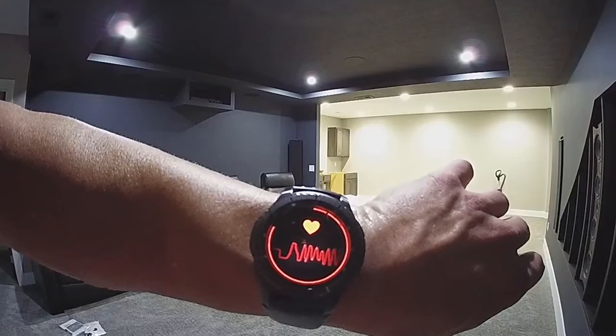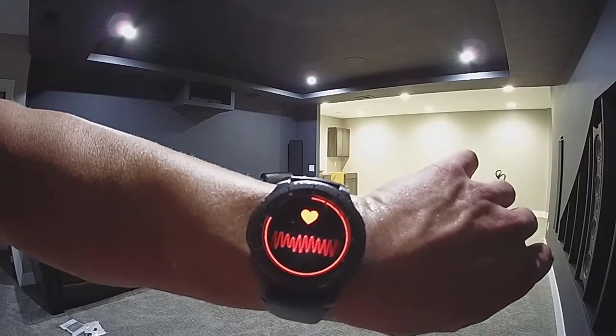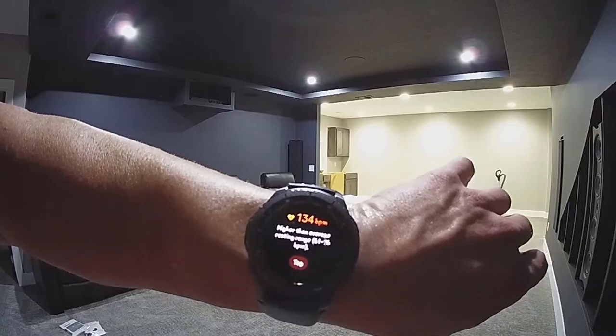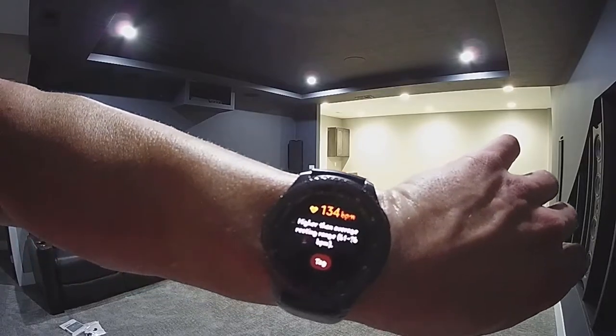And just for proof, here is my heart rate after I carried the last of the six bottom pieces down to the basement: 134 beats per minute. Not bad.